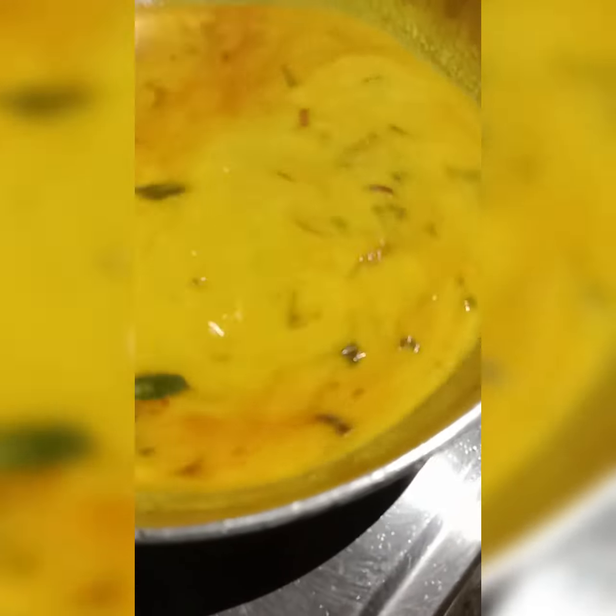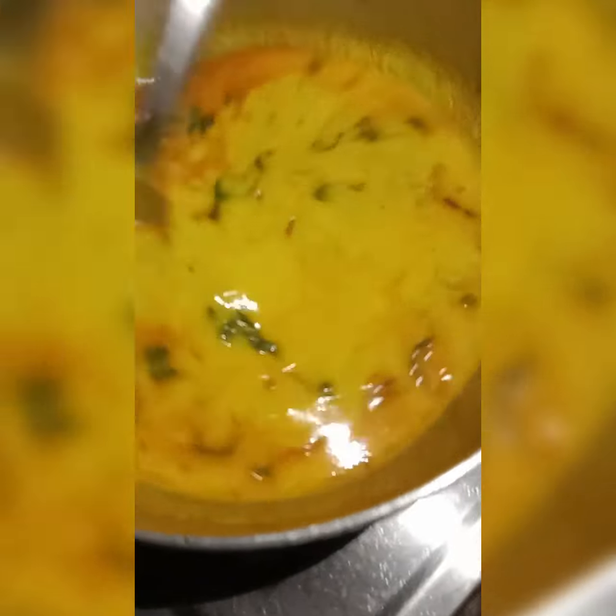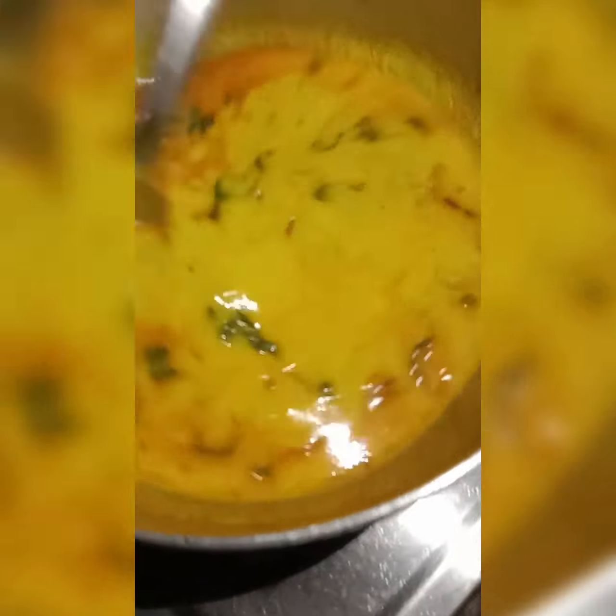Guys, our curry is ready. Thank you so much for joining with us. If you like our videos, please share, like, and subscribe to our YouTube channel for more such videos. Also, after putting the flame off, you have to stir it for 2-5 minutes so that it doesn't get burst.